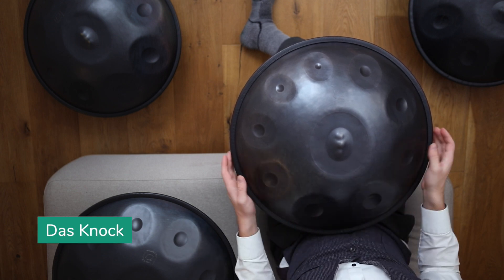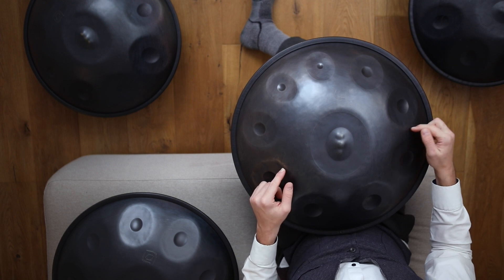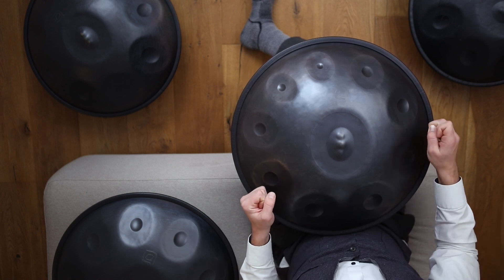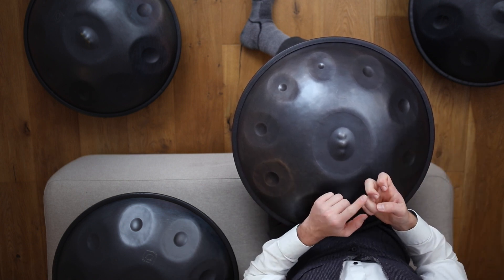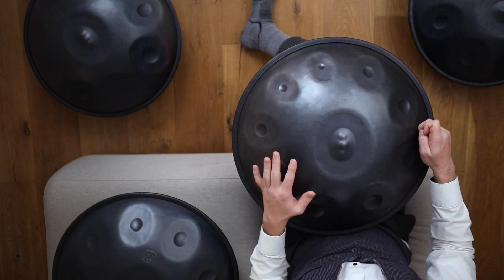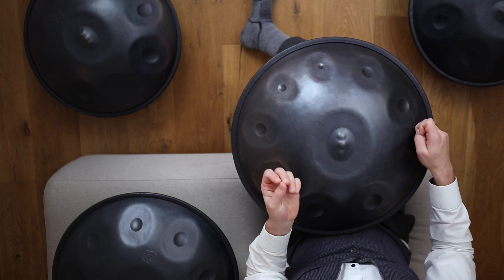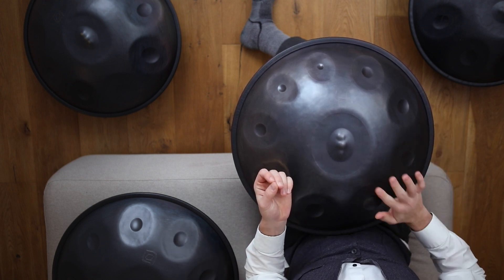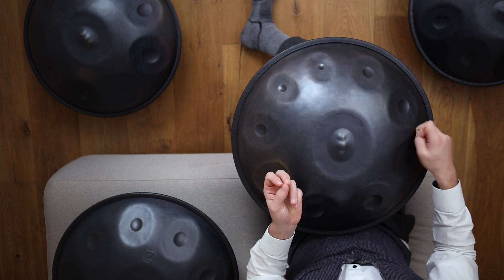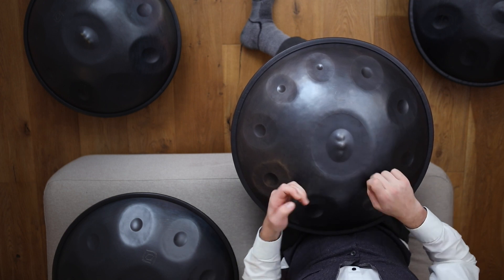Was es auch gibt, ist das Knock. Das Knock spiele ich mit dem Mittelfinger, mit dem vorderen Knochen, auf der Seite zwischen zwei Tonfeldern. Die Idee ist nicht, dass man draufhaut, denn wenn man draufhaut, tut man sich am Knochen weh und dann hat man zum Teil wirklich tagelange Schmerzen. Also ich mache das ganz ohne Kraft, ganz entspannt und fein. Das Knock klingt ein bisschen mehr trocken, während das Takt mehr nach einem gemischten Metallklang klingt – das Knock klingt ein bisschen trockener und klarer. Das kann man auch auf der Schulter oben spielen, ist absolut kein Problem.